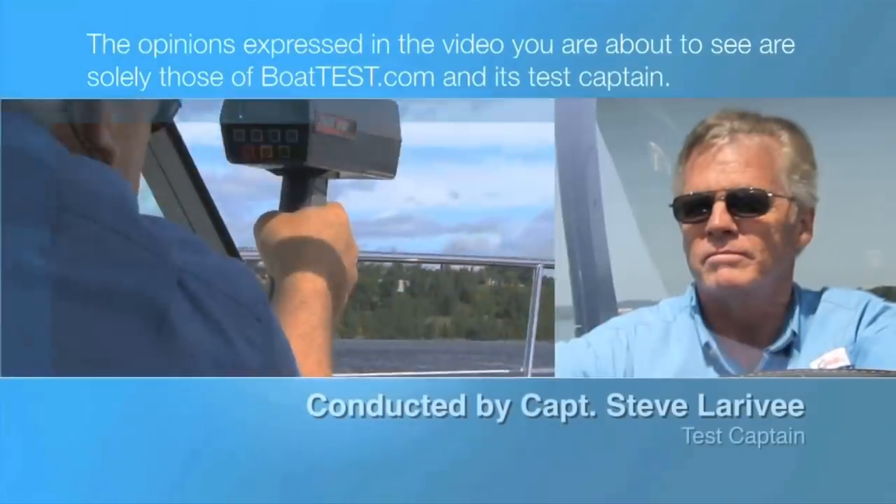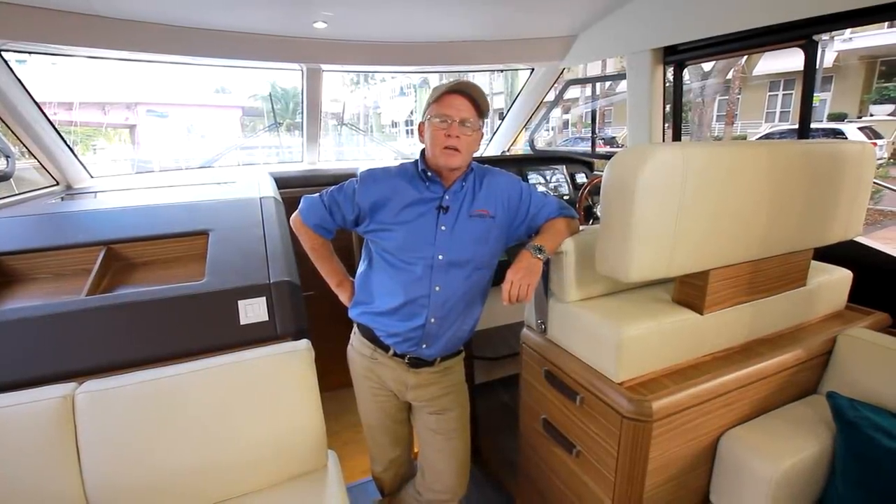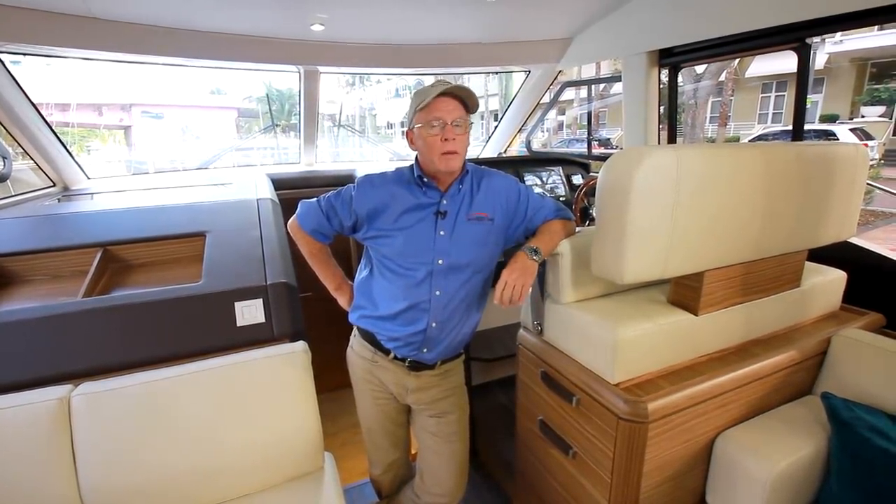The following opinions are solely those of BoatTest.com and its test captain. Hi, Captain Steve for BoatTest.com, and today I'm on the Greenline 48 Fly with hybrid drive.